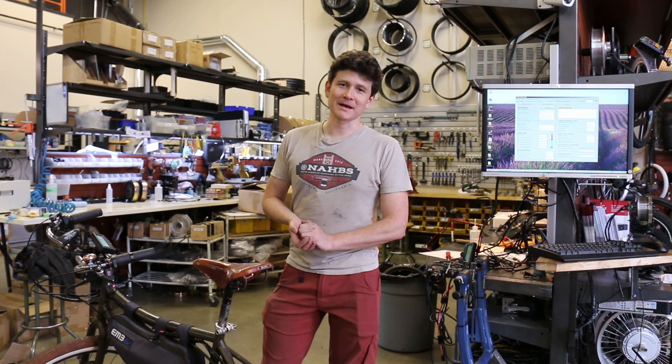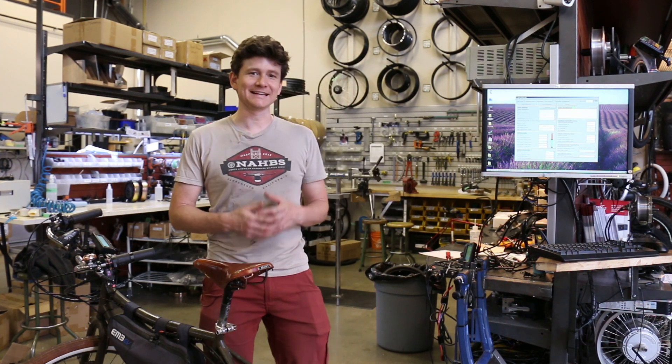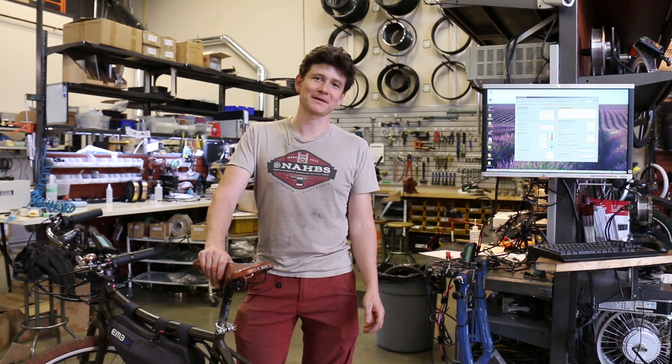In the last video where we introduced the GMAC motor, we showed all the features it's capable of and how to install it on a bicycle. Here we're going to illustrate these things live and in action, and how to tune the PhaseRunner software in order to get the most out of your GMAC motor.